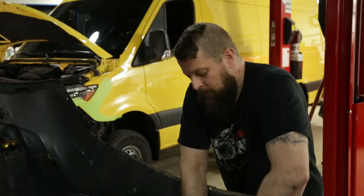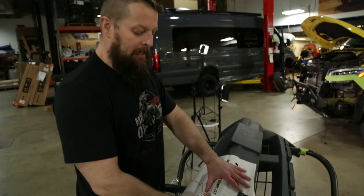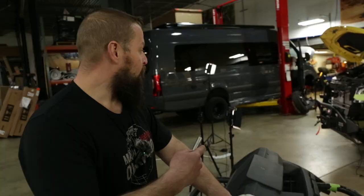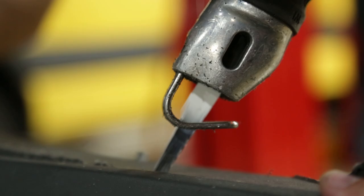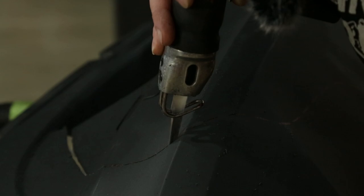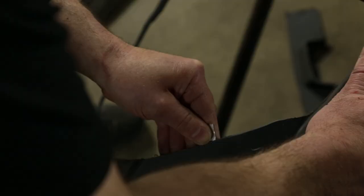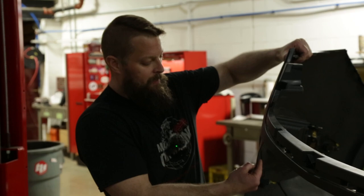Our horn install being complete means we can get the body saw out and start cutting into the factory bumper cover. They give you a template — it's basically just a guideline, nothing too crazy. You set it up, cut here, remove all this. There's also some additional cutting we've got to do up in this section to get the clearance we need for the Warn winch. We finished up the cut and cleaned the edges up with a razor blade and a little bit of sanding — goes a long way to make it look clean. This is where we ended up, and we're getting ready to fit it on the van.